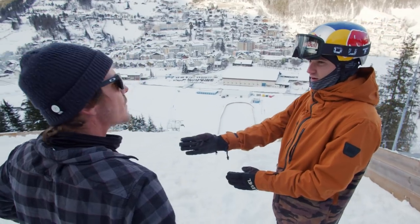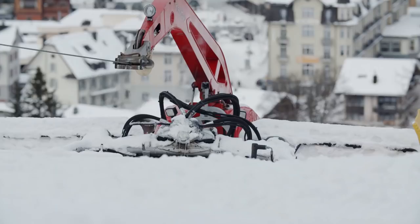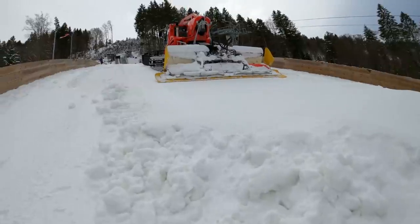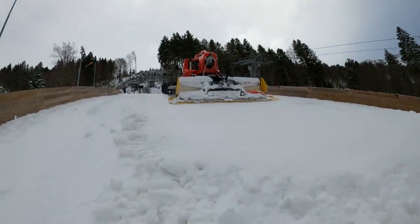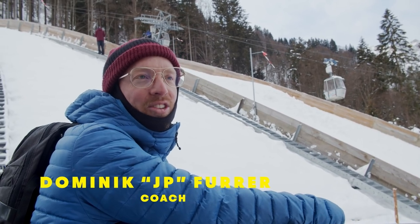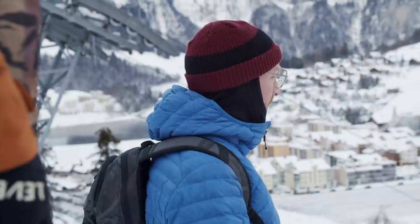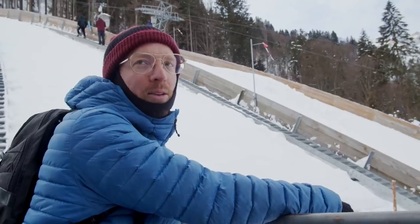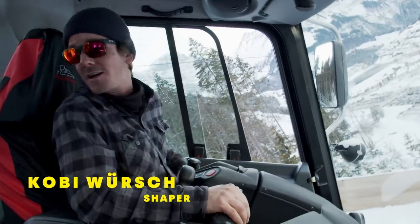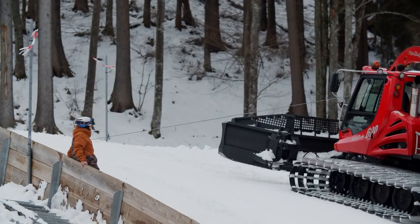Hey guys, now we're building the jump. As you can see, Kobe is driving the cat up and down. The combination of ski jumping and freestyle — it's the first time in history. He's going so fast, and to do a double front flip with that amount of speed is kind of sketchy. Since 12 years I've been shaping snow parks, but I've never done a project like this before.